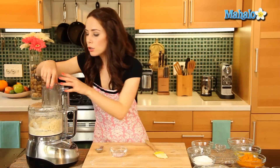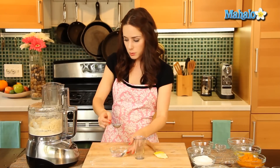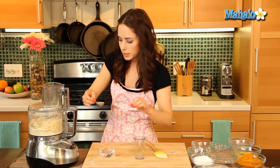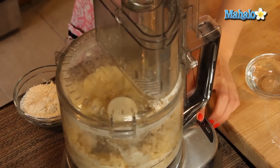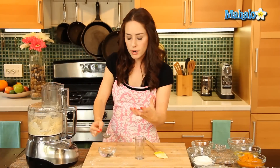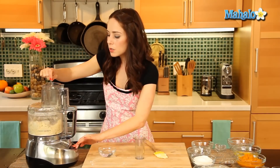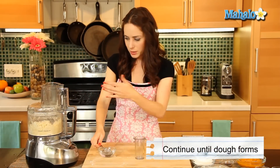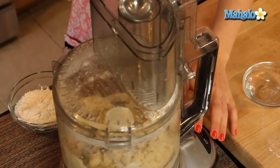Now we are going to add in the ice water, one tablespoon at a time through the feeder tube. Pull the top off and, one tablespoon at a time using a tablespoon measure, pour this in and pulse as we go. We're going to continue until it starts to come together as a dough. The reason we're not pouring all the water in at once is that we want the flour and the dough base to be able to absorb and accept the water — you don't want to overwhelm it.